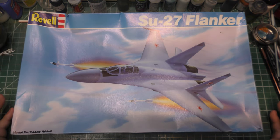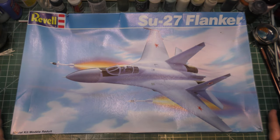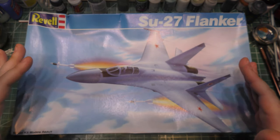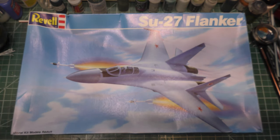Hey folks, welcome back to the Super Messy Workbench. I have something epic today. It is a vintage kit — an unboxing and a kit review — but it is special because I have what I believe is the worst flanker kit you can get your hands on.